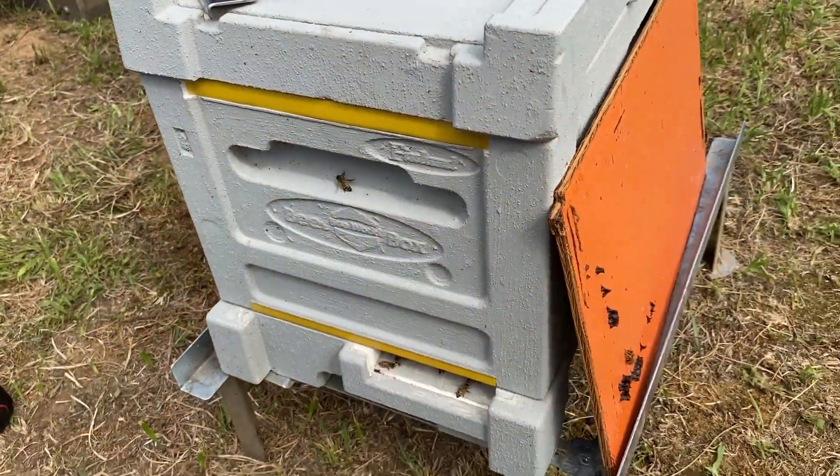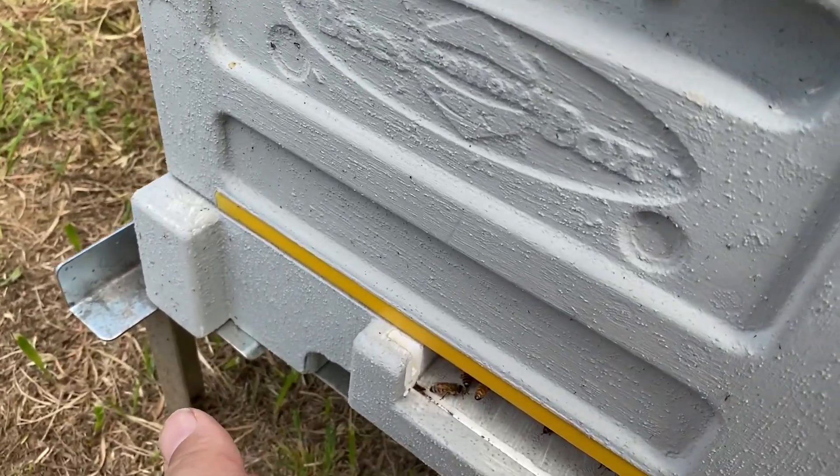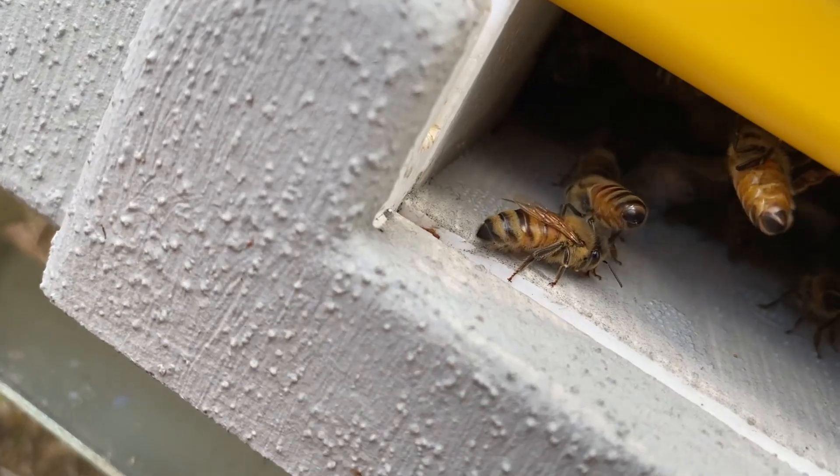This hive got all excited when we put it back together with its queen. You could hear the sound and the fanning coming out of the hive.